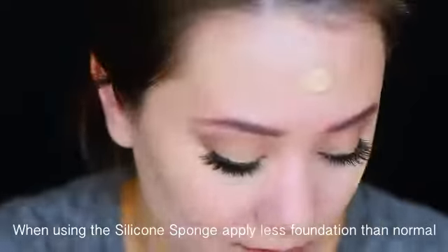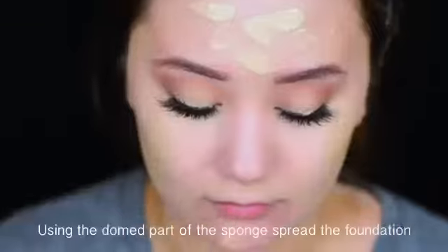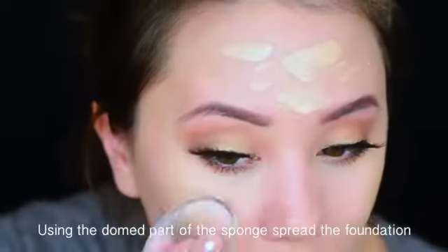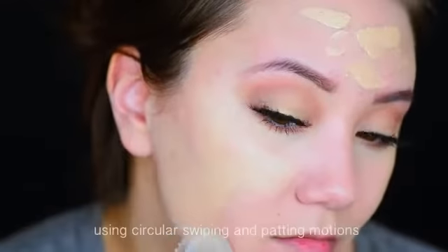When using the silicone sponge, apply less foundation than normal. Using the dome part of the sponge, spread the foundation using circular, swiping, and padding motions.